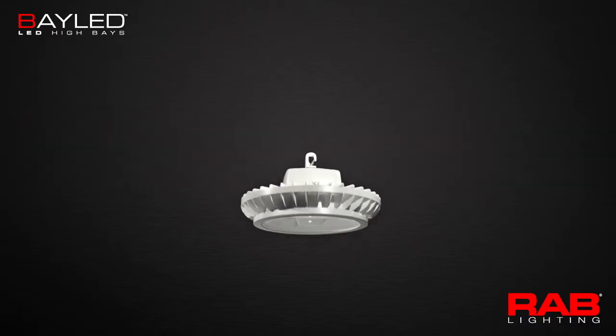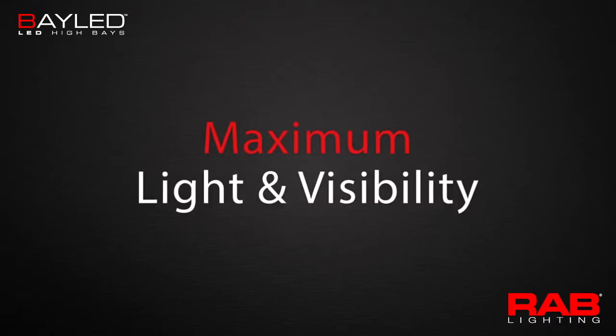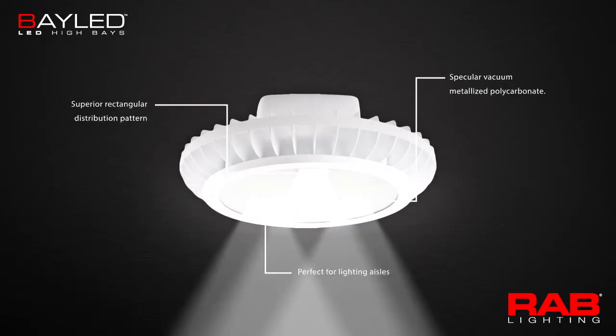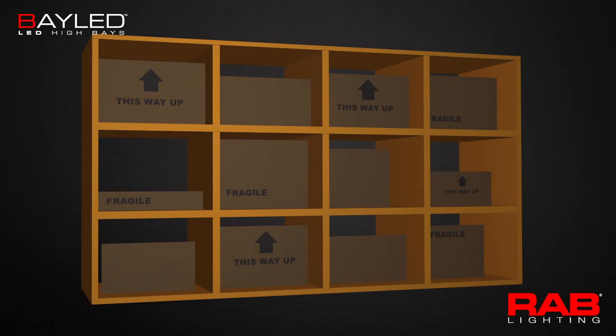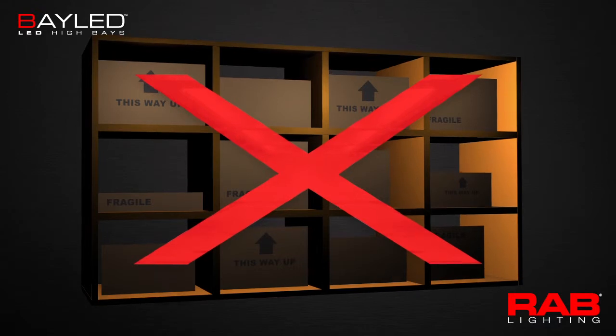RAB offers an aisle lighter model named AISLED for applications that require maximum light and visibility on shelving units. This version has specifically designed optics that spread light uniformly across the vertical face of the racks down an aisle, putting light where it's needed most. The result is improved visibility and readability of box faces, with no more hotspot glare on higher shelves typically found with traditional high bays.